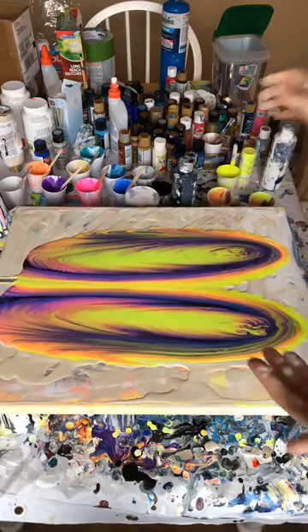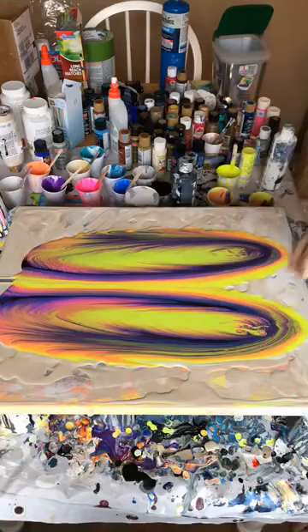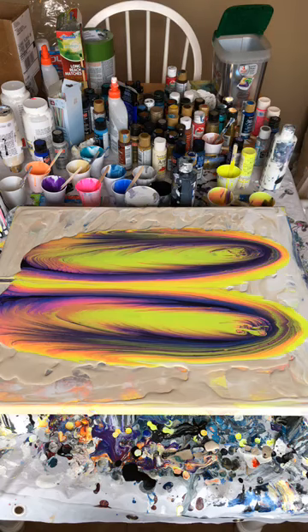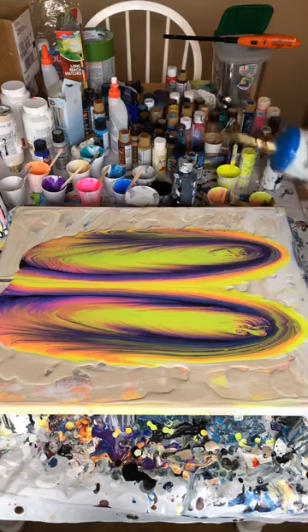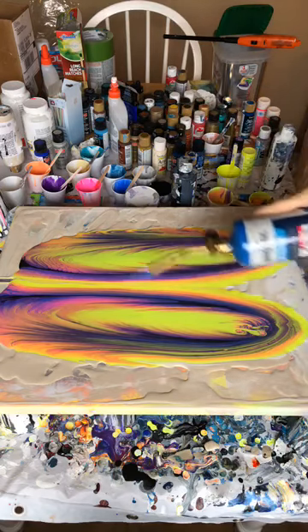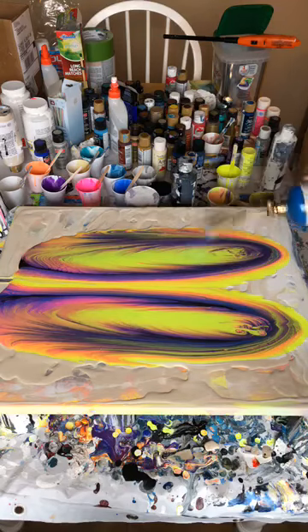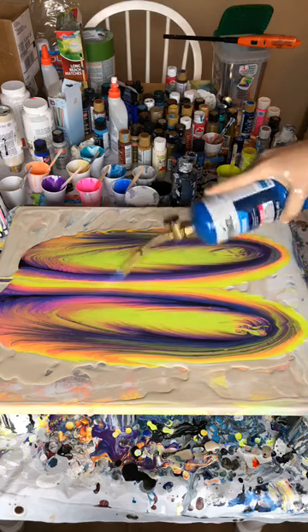Alright, so we're gonna lay this flat. Let me clean up my hands. These are really neat ridges that are popping up. I'm gonna torch it just a little bit — this is just to pop the paint bubbles. You can torch in order to add a little bit to the design, but it gets super easy to over-torch so I don't really like doing a lot of torching.